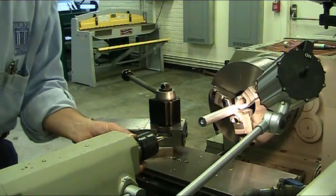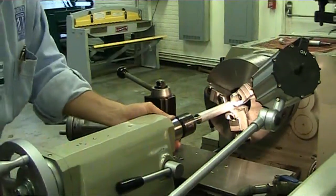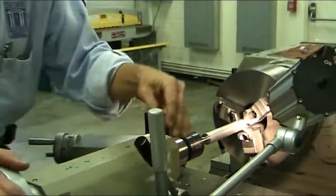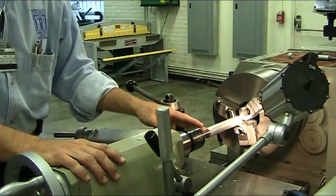So you just put your live center in your tailstock, move your tailstock forward, crank it in until you see it touch your part, tighten up your tailstock, tighten up on your live center, and then you use the black handle to tighten up your spindle. Now you are ready to start turning with your tailstock with the live center in.